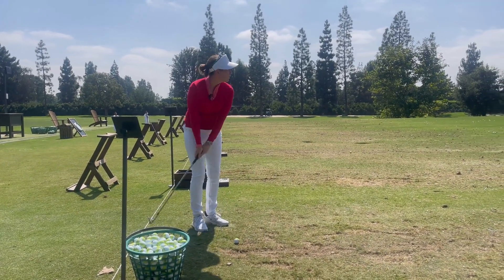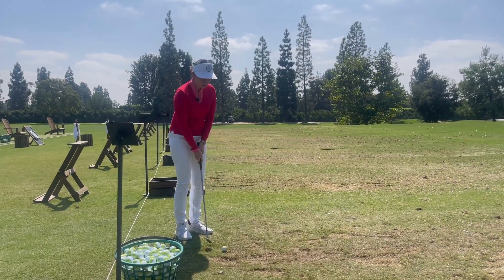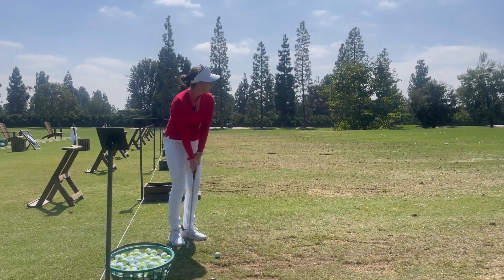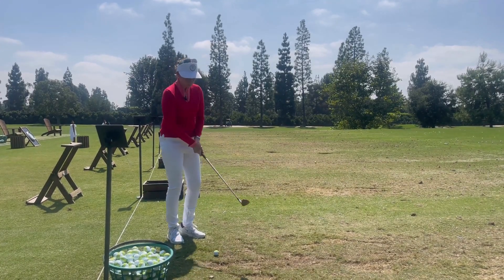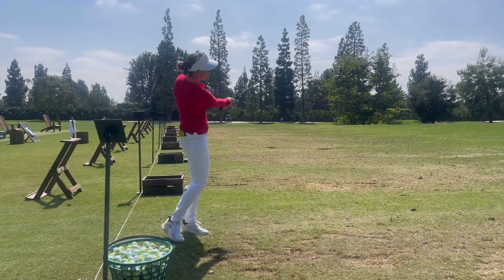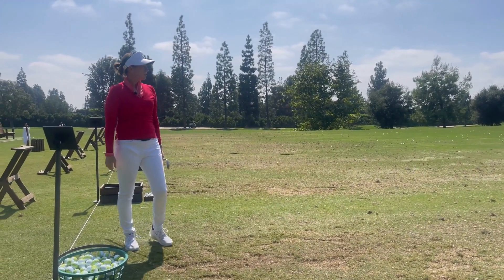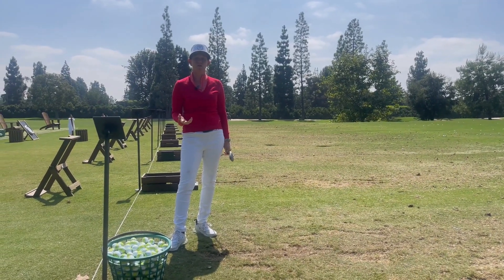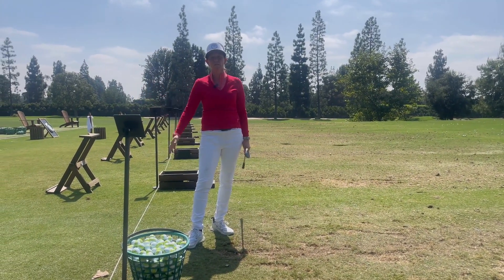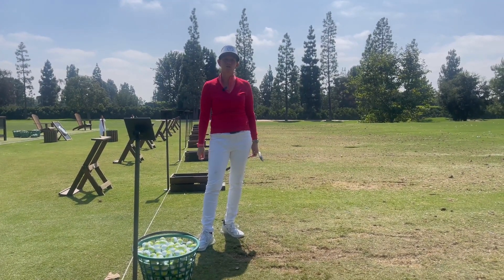I'm going to this basket over here. What I'm going to do is take a look at it — I'm taking my practice strokes as I'm looking at the target, getting a sense of what I actually have to do. So make practice strokes that are suited for the shot, versus just haphazardly making any kind of stroke.